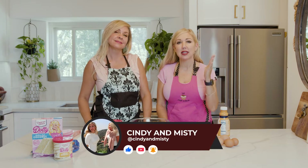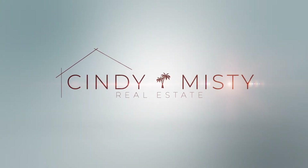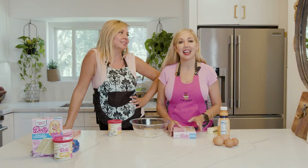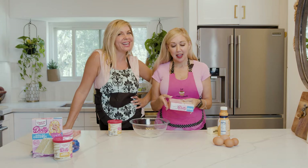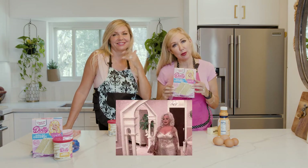Fun fact, Misty has always wanted us to have a cooking show. The problem is — well, no problem. I don't like to cook. I can make a mean lasagna. But guess what? We found something very dear to our hearts. One of our idols, Miss Dolly Parton, everybody.